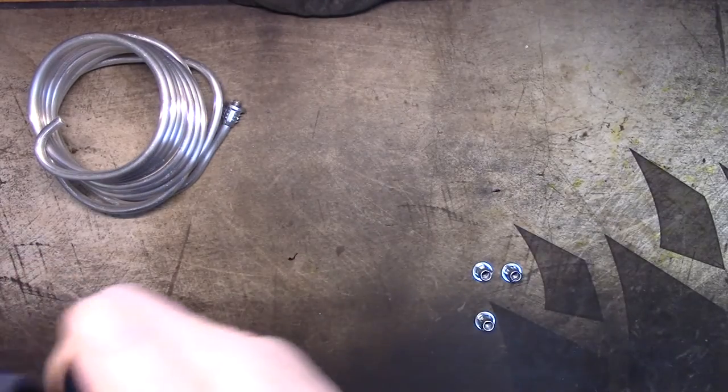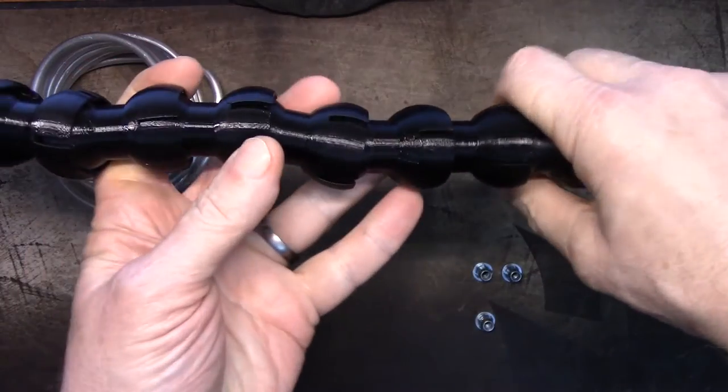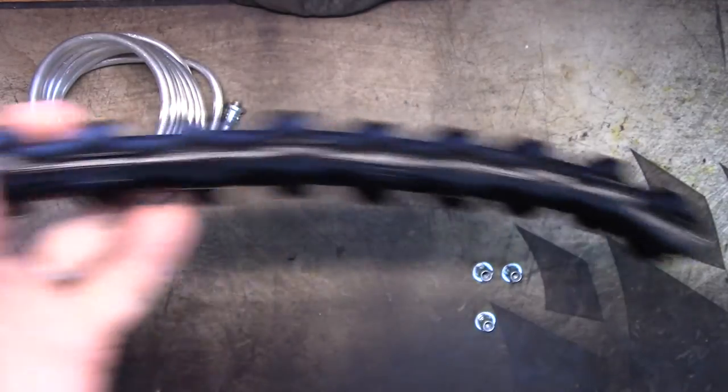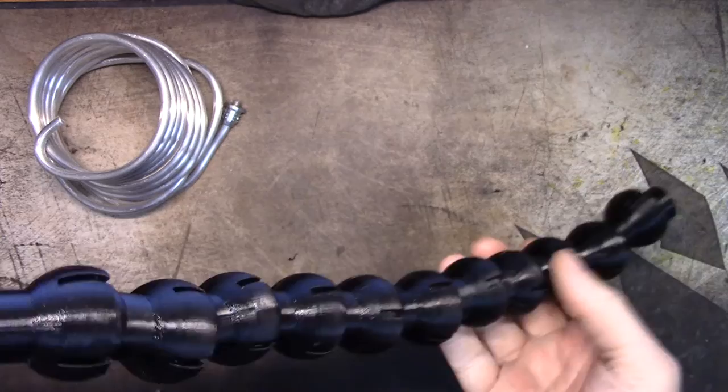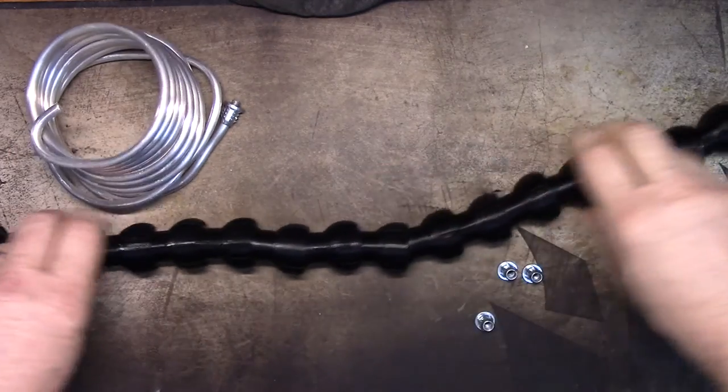Snap the ends on. It kind of supports itself if you hold it in the middle. If you hold it at one end it's just going to droop, but I think with the ends I have right around two feet.